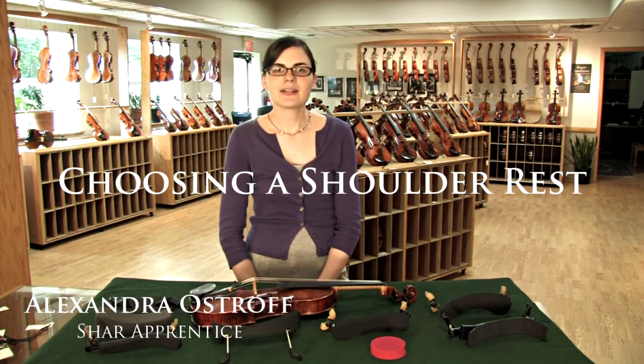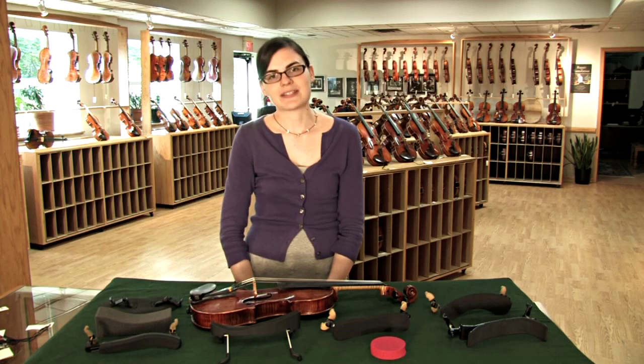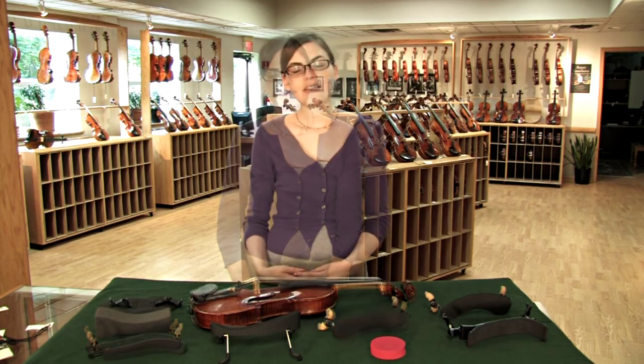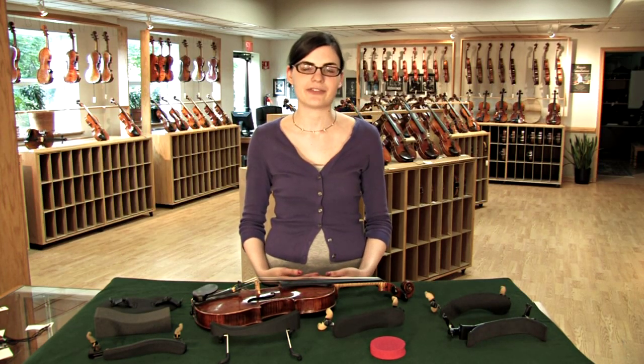Hello from Char. Today we're going to talk about finding what setup works best for you. Setup is going to include your chin rest choice and your shoulder rest choice, but right now we'll focus on finding the right shoulder rest. The ultimate goal for your quest is to find a shoulder rest and chin rest combination that's going to allow you to have a natural shoulder position when you're playing your violin.